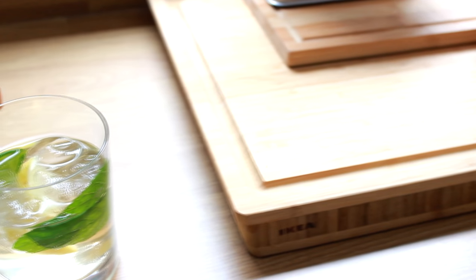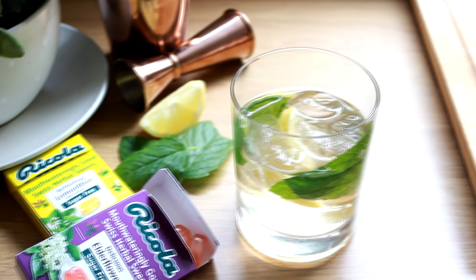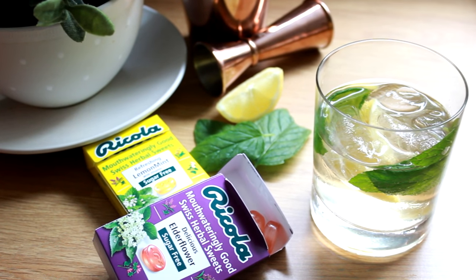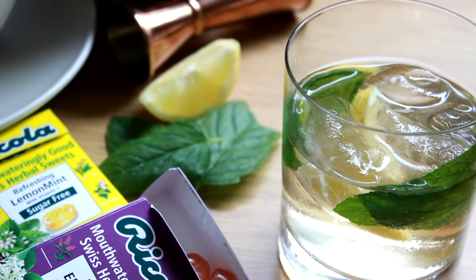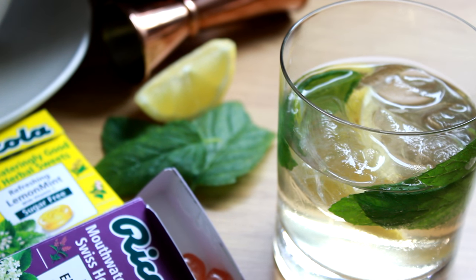Hey everyone, welcome back to X and Mealy Rex. Today we're going to be making a sugar-free non-alcoholic cocktail that's super refreshing. We're not going to be using any special syrups — we're actually going to be using herbal sweets to flavor it. So keep watching if you want to find out how it's done.